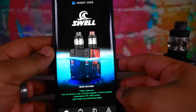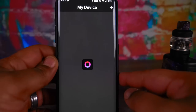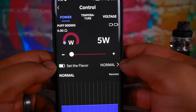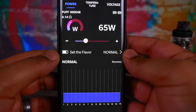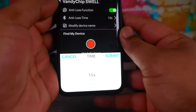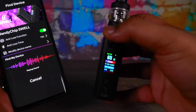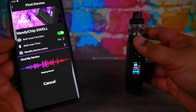I forgot to demo the app again - I did it on the S-well before and it looked like the same thing. Here's a clip showing what's going on with the over-the-air updates and find-my-mod feature. I've got the Vandyvape app open, this is an Android APK. You sign in, go over to 'my vape' - it's live, has your device ID. You can go to Control, change your wattage, set flavor, temperature, anti-loss time - adjust it to whatever you want and modify the device name. Pretty cool.